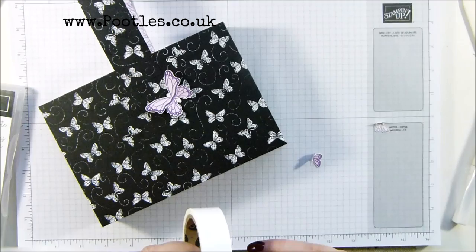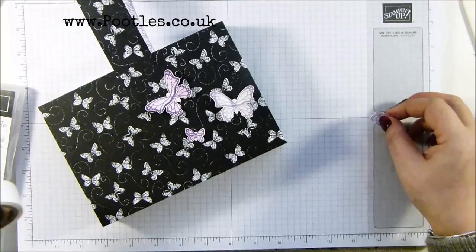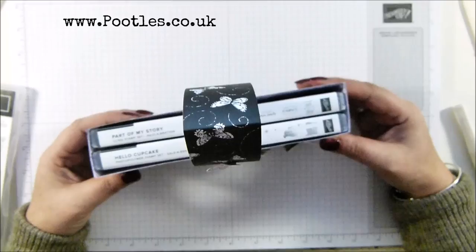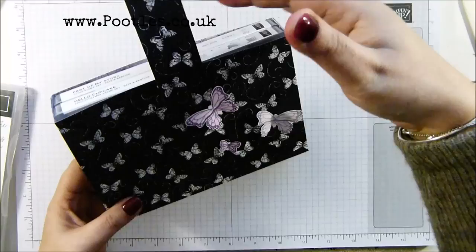Actually, shall we just go with three? We'll go with three - and we could put one up on the handle. Up there - and I think that is really sweet, I love it. Like I say, absolutely perfect to fit two stamp sets. Anyway, thank you ever so much for joining me - hope to speak to you very soon, bye bye!